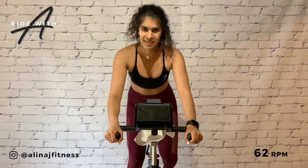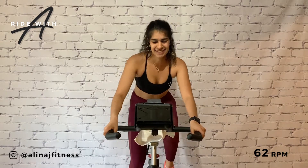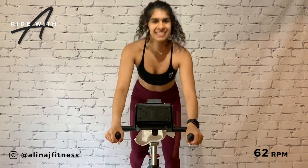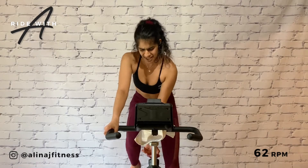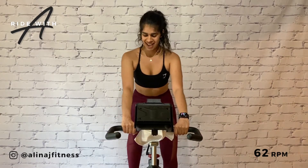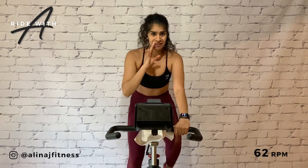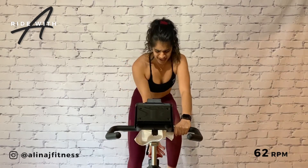The legs are starting to feel heavy. Hold right here. Take your gear to a seven. Hands in position one. Who's ready for some two-count jumps? Put on that eight and ready.